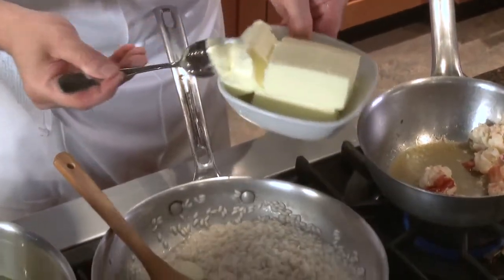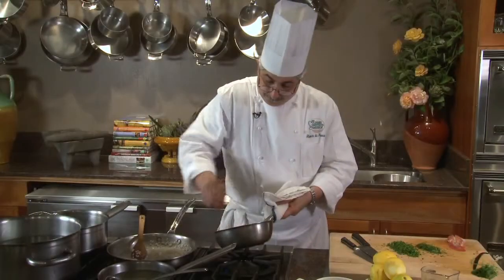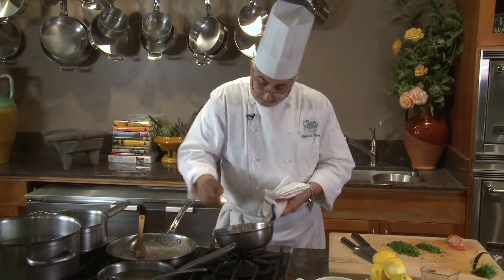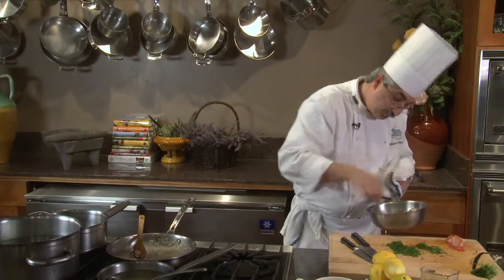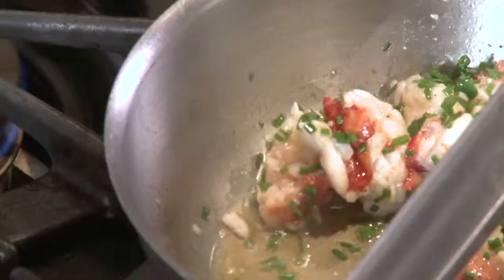Now it's time for my butter. I'm going to add a small amount — my lobster is ready. I'm going to take it off the heat, add some herbs to my lobster, and let it rest.